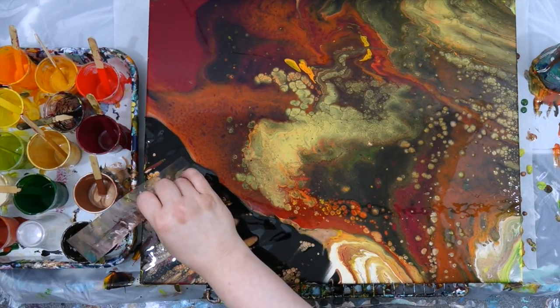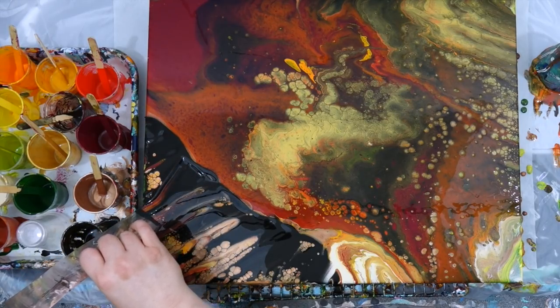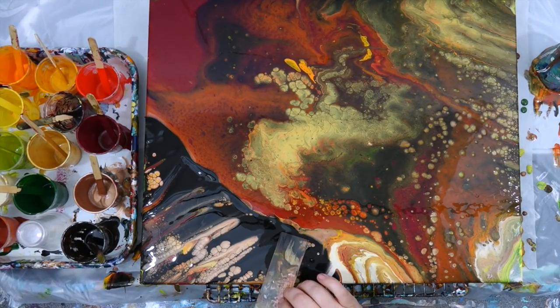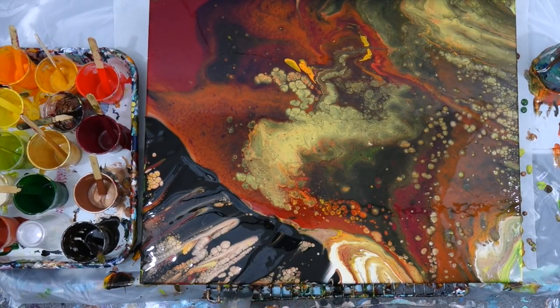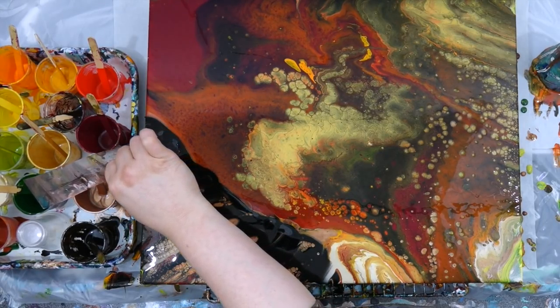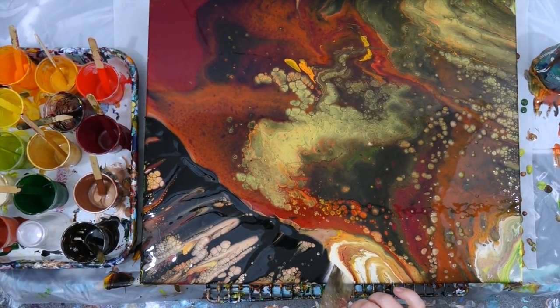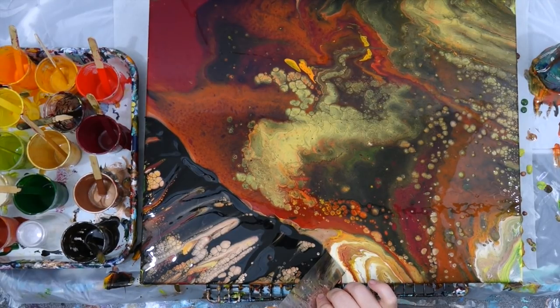It really looks like a fall leaf that's changed all of its colors — bright and lovely. There are a lot of those accents in the center. And then this — I think it's actually a brown, like a deep Van Dyke brown right there.